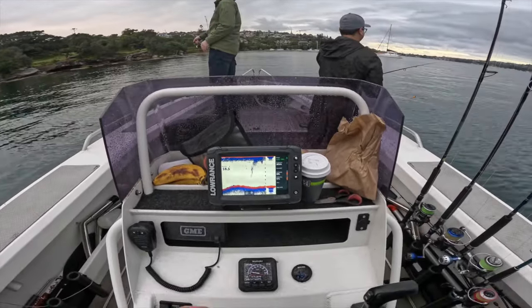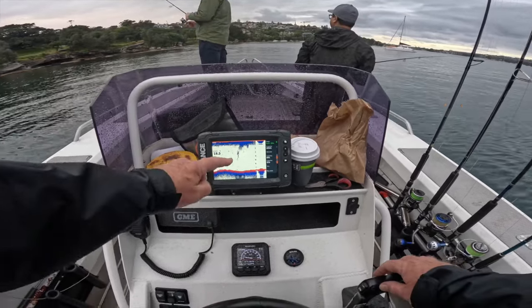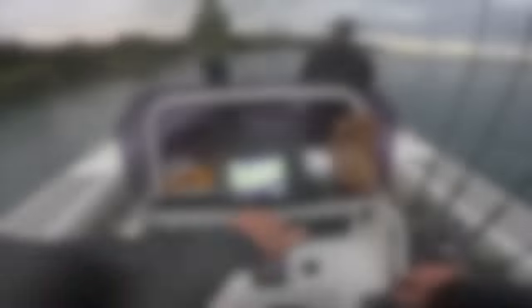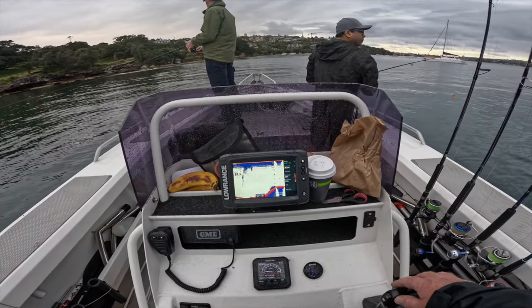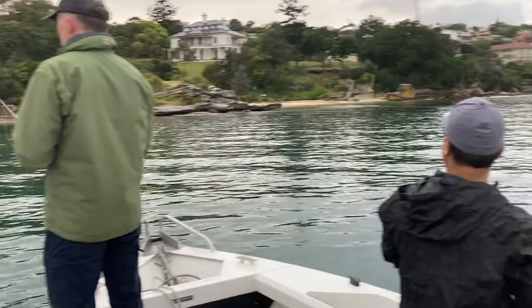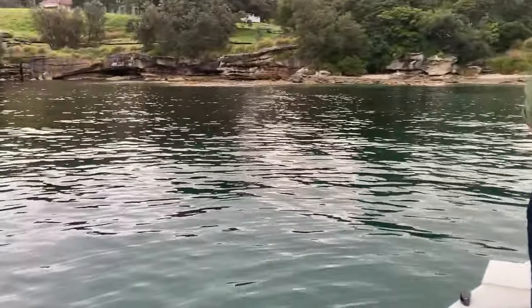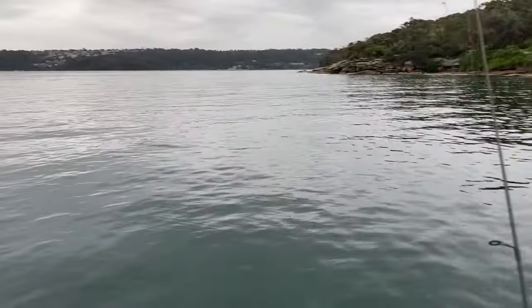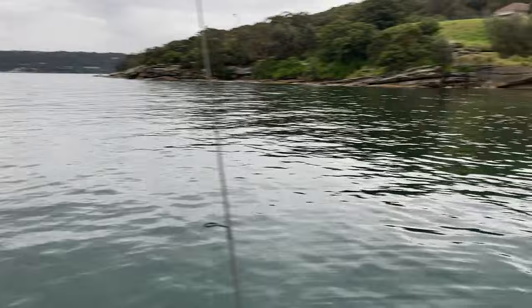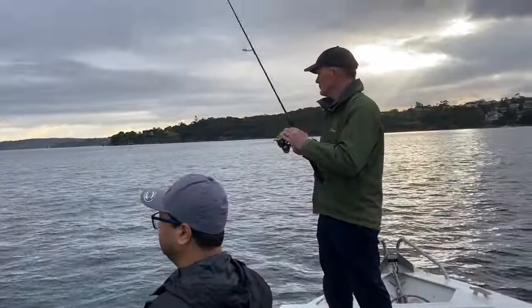I'm just trying to get the boat into maybe five metres of water here. There's a bit of bait there. Here she comes, there's the drop-off and that's where the squid should be, somewhere around that area. Because on Sydney Harbour if you want to catch kingfish you've got to first catch squid, and catching squid is a very slow, frustrating at times process. Okay, this is squid spot two.